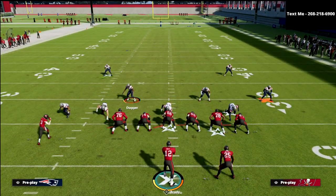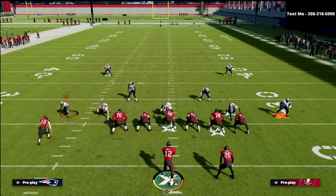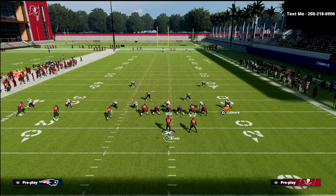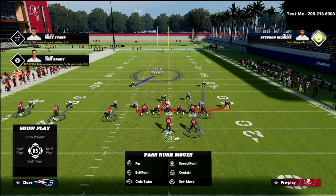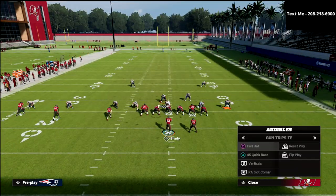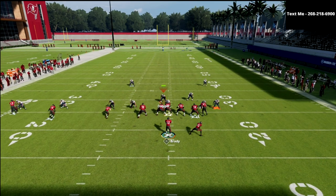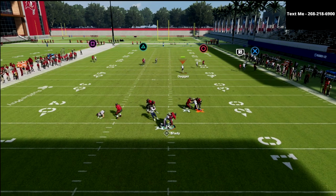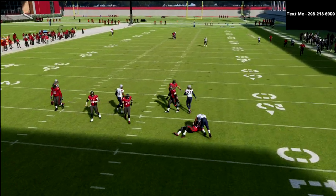If you want to send some pressure from this concept, take Gilmore and put him on a blitz assignment, then take Phillips and man him up on the tight end. Stand right here, and what you should see is it won't always come in, but it's a simple concept to push the pocket a little bit and get the quarterback thinking.